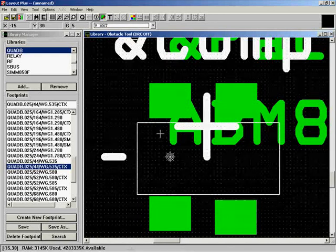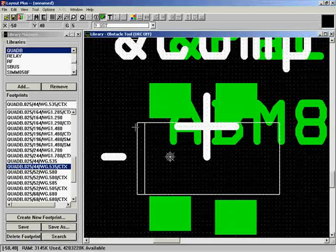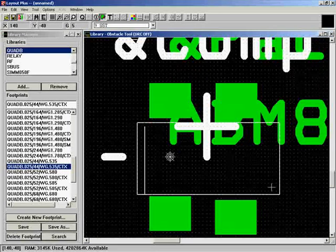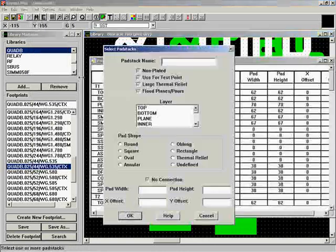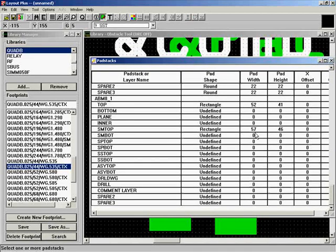Multiple libraries on one project is common in real work — for example, separate libraries for power parts, through-hole parts, and ICs. Let's close the Library Manager and come back to the board we were laying out. I went ahead and routed all the tracks and made some intentional mistakes so we can check how to test your design and make sure everything conforms to design rules.